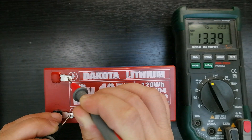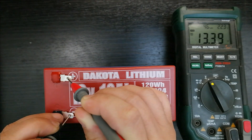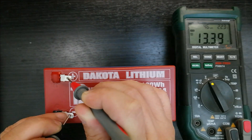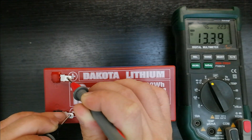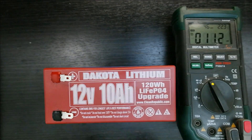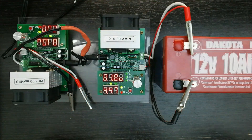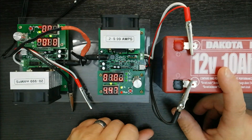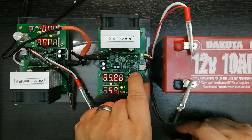At that point it's basically charged, so I let it sit for about an hour. The resting voltage is about 13.4 volts — the original charge voltage was about 14.2 to get a full charge up. The resting voltage is roughly 13.3 to 13.4; it might drop a little more if I let it sit another hour or two, but I want to do the load test today.